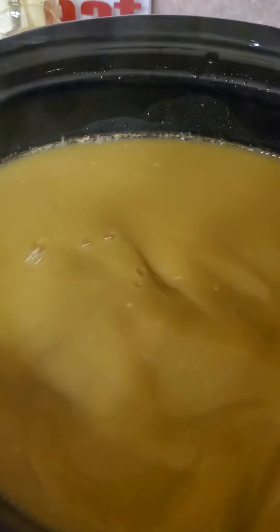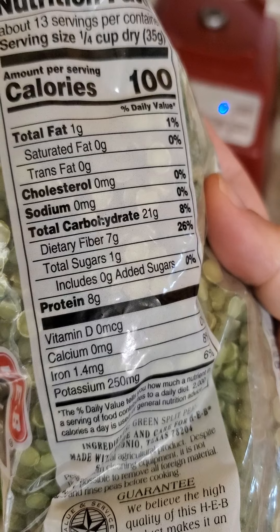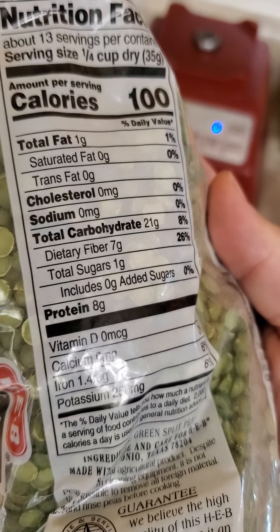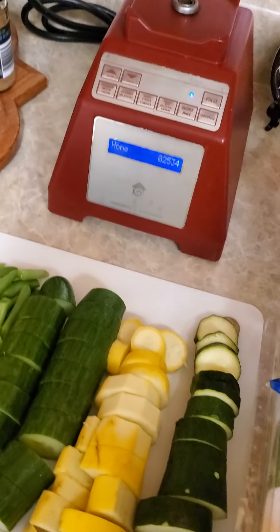I love this submersion blender because you can do this when the food is hot — you can't do that in a regular blender, the lid would pop right off. Let's see how that turned out. That's just super, super creamy. It's kind of thin; I put a little bit more water. Usually you do two quarts of water to a pound of beans, and I put a little bit more. This is a six quart container, so I probably doubled that — there's probably four quarts in here, a full gallon. But you'll see why here in a minute.